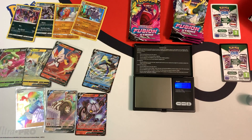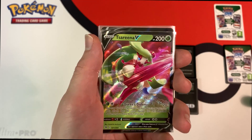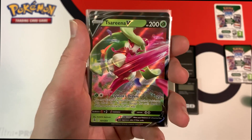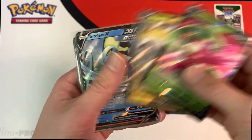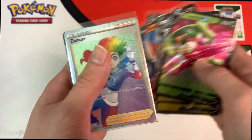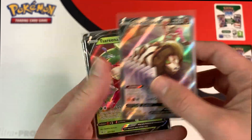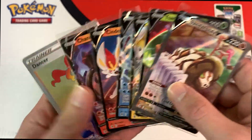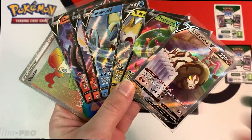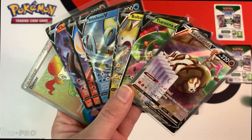Let me recap the pulls I got out of this 36-pack booster box. I'm pretty sure these were all the hits, which were in the lightest packs. After weighing this Fusion Strike booster box, I got the following ultra rare pulls: Serena V, Bolton V, Inteleon V, Cinderace V, and Chandelure V — five normal V cards total — plus this Rainbow Rare Dancer and this Alt-Art Sandaconda V. Not too bad for Fusion Strike; the pulls aren't that great for this set, so I'm really happy with these. If you guys liked this pack weighing video, leave a like and subscribe for more pack weighing videos in the future. Thanks for watching, Collector Guzzin out.